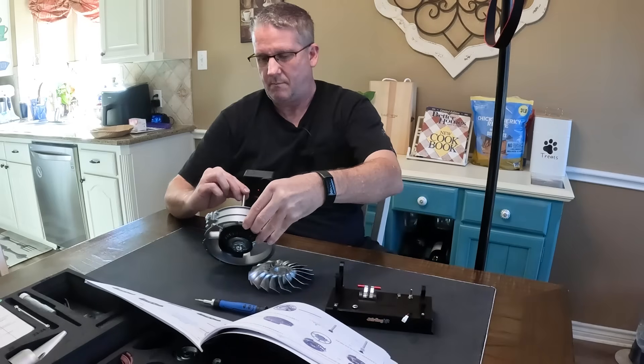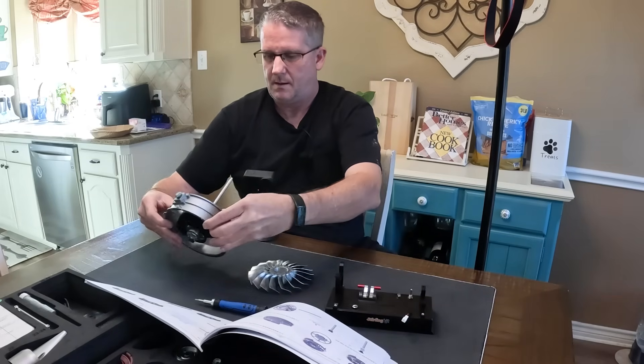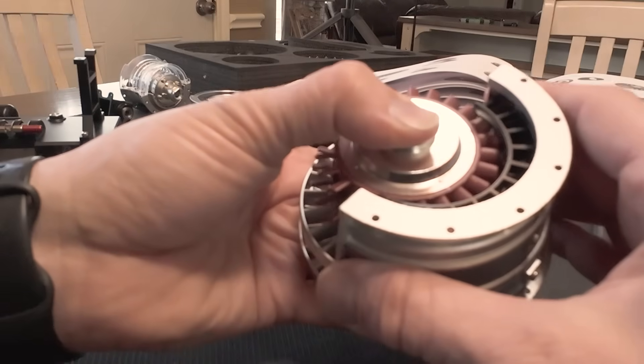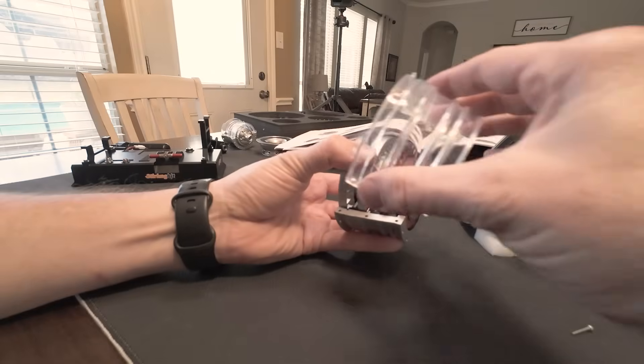The first evening we got about 30% of the engine assembled. The second session our schedules fell out of alignment and my daughter told me to continue solo. Assembly is interesting in that you build each section as its own little project, and then assemble them at the end to form the final product.